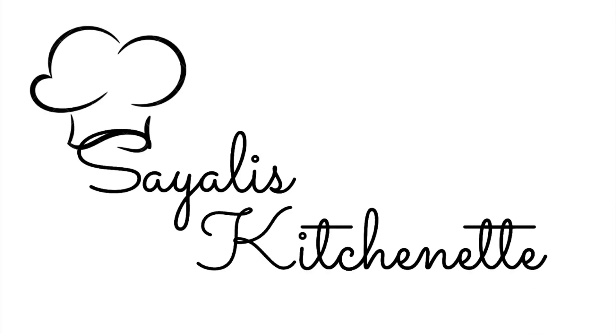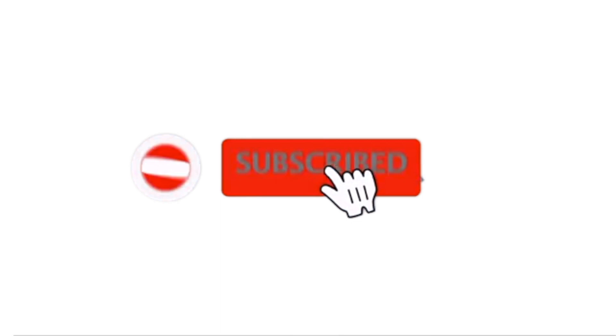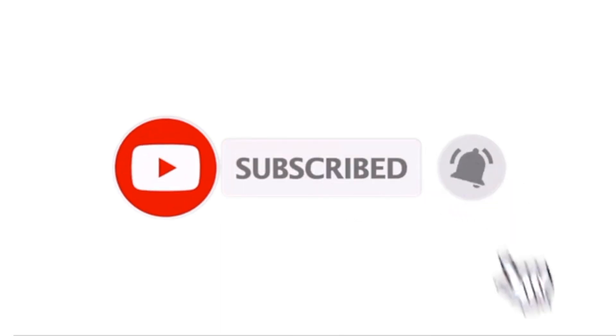Welcome to Saili's Kitchen! Please subscribe to our channel and hit the bell icon so you will get all of our recipes.